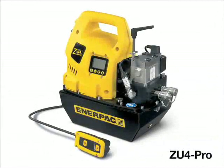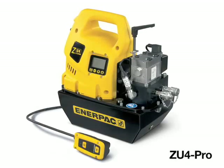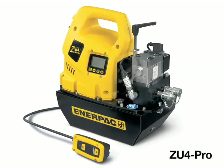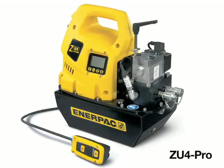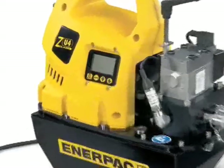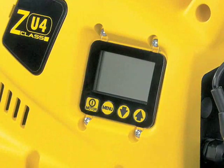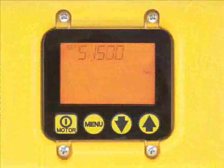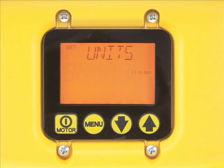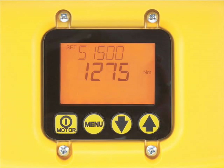The ZU4 Pro torque wrench pump's 1.7-horsepower universal motor provides a high power-to-weight ratio and excellent low-voltage operating characteristics. You get consistent hydraulic power even from fluctuating electrical sources. The ZU4 Pro comes equipped with the latest electronics, an industrial LCD display, and updated firmware to simplify and enhance operator usability. The desired torque wrench is selectable, and the operator can display torque readouts in foot-pounds or newton-meters. Crystal-clear readouts result in greater accuracy for improved joint integrity.